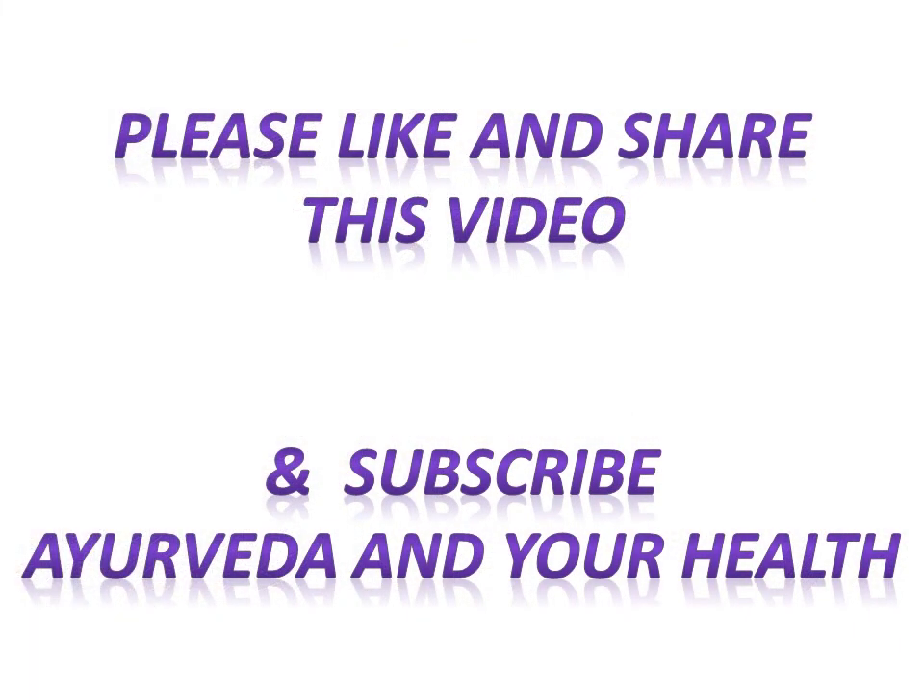I hope you liked my video. Please share it with your friends and relatives, and subscribe to my channel Ayurveda and Your Health. Stay healthy and stay blessed. Thank you, friends.